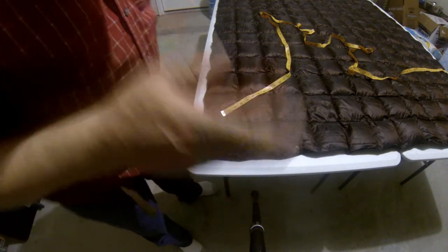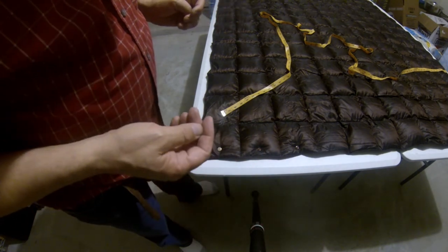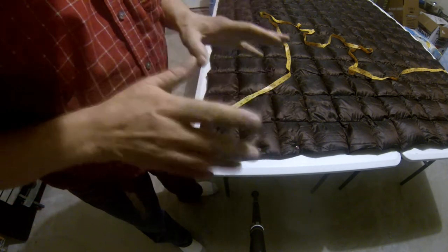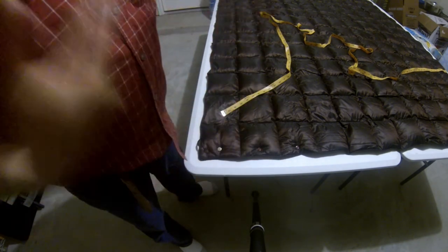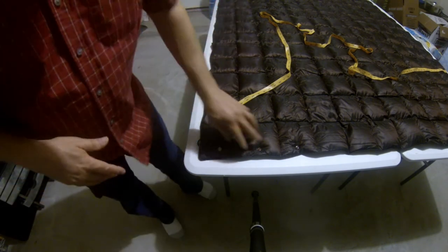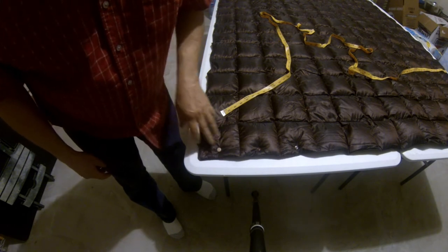Okay, enough talk — we're going to go right to the build. Get yourself your snap pliers, get yourself your poker, and get yourself some snaps, then sit down and watch this video. There's an old story: how do you eat an elephant? One bite at a time — and that's what we're going to do here. Snap placement is critical, so first we're going to locate the snaps for the wearable part, where we'll be able to wear it like a cape. I've got two different colored snaps — dark brown ones and light tan ones.